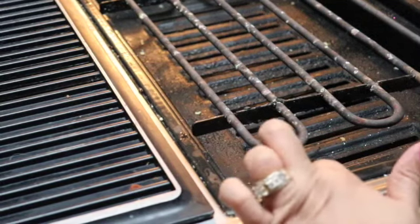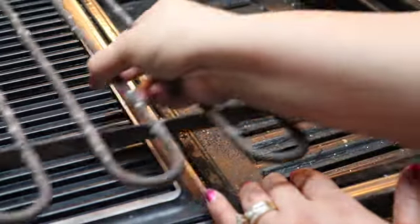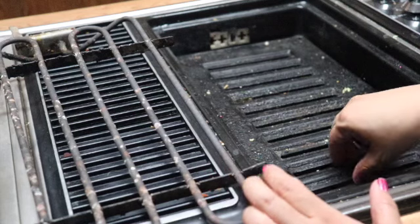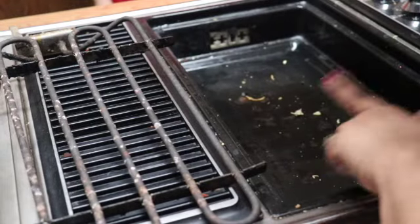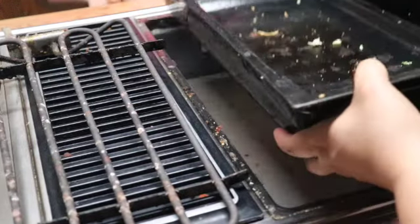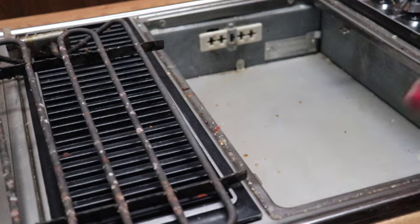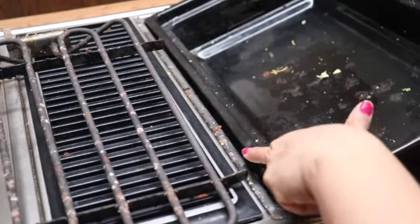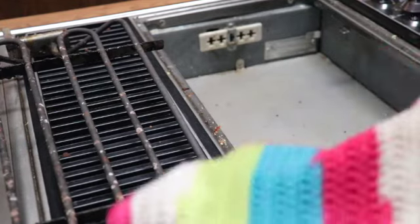I have to remove the inserts down here so I can clean underneath. I'll remove the burner and put it over here. Under here is the grease tray where all the dirty grease and crumbs drip down — as you can see there's a lot of stuff under there. I lift this out — it comes out just like that — and I can throw it in the sink. There are crumbs under here too. I clean it every time I cook but crumbs just collect and it's a mess.